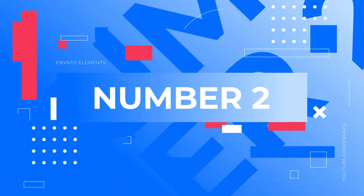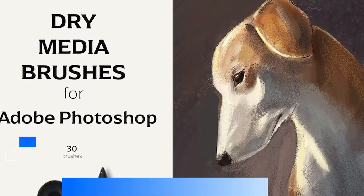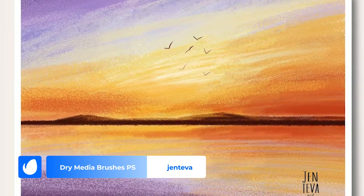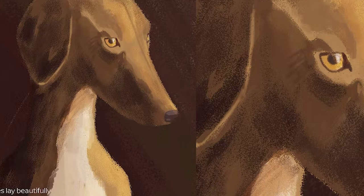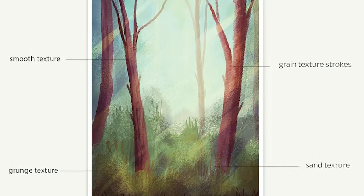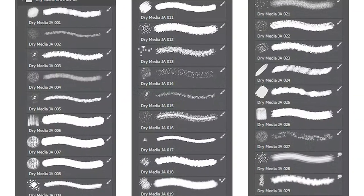Number 2: Dry Media Brushes PS by Gentiva. So we've covered different types of paint and ink — we can't forget about other forms of classic media. These dry media brushes for Adobe Photoshop are designed to replicate the look of classic dry media like pencils and crayons. Get that signature grainy look with this set of 30 brushes.